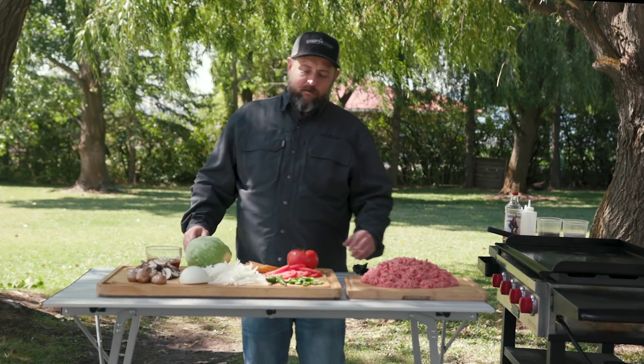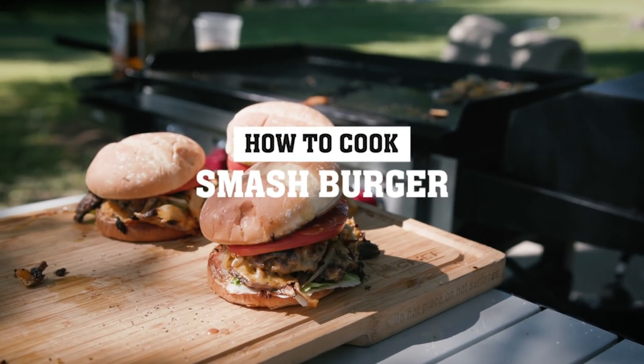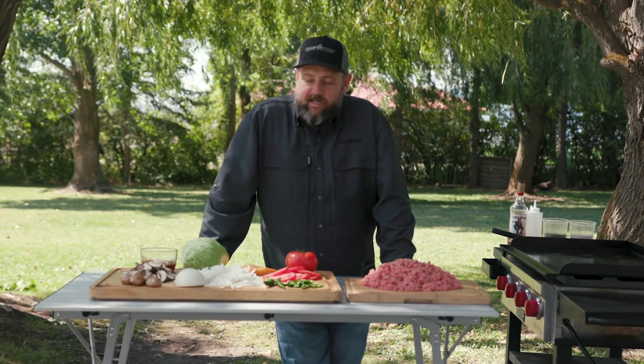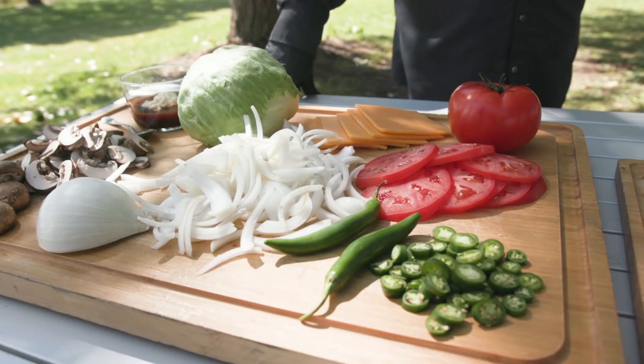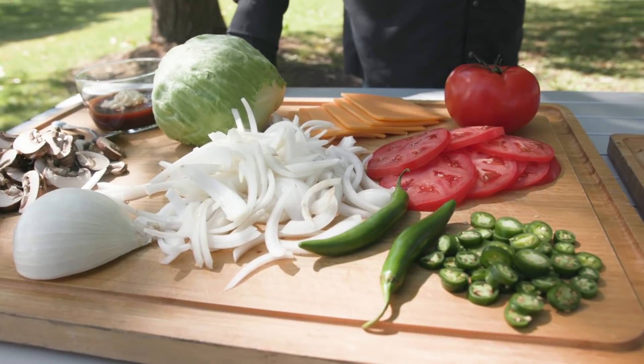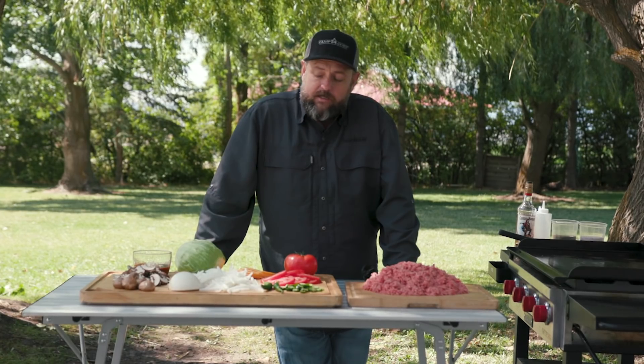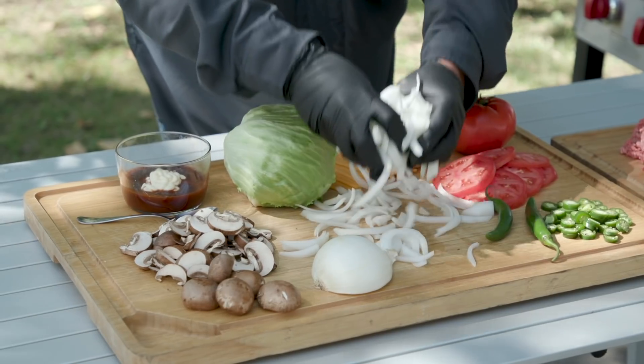It's burger time — we're gonna throw down some smash burgers. We're going to do things a little different today and actually develop a recipe right here. We're just gonna start playing, put some stuff together that I think is gonna work, and see how it turns out at the end. Let's get this thing rolling.